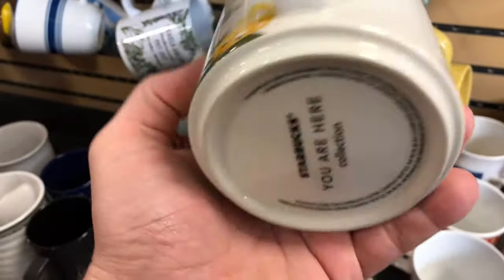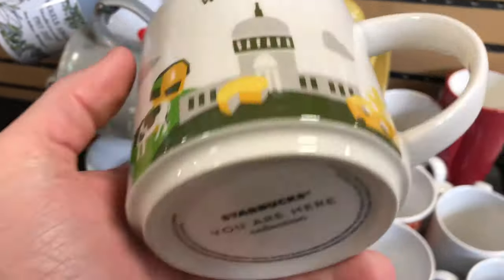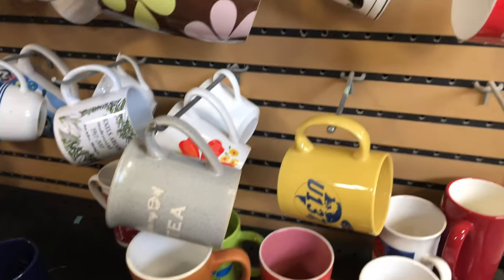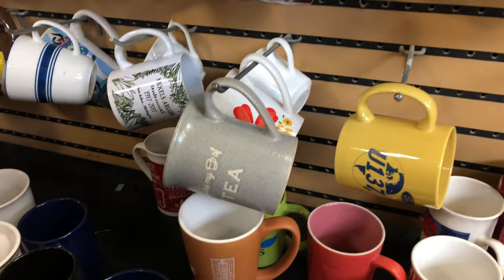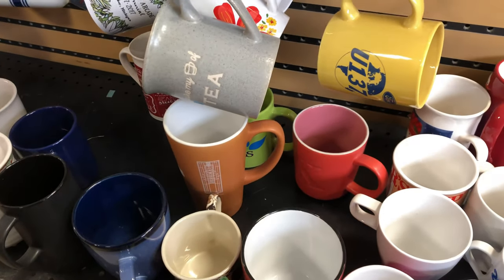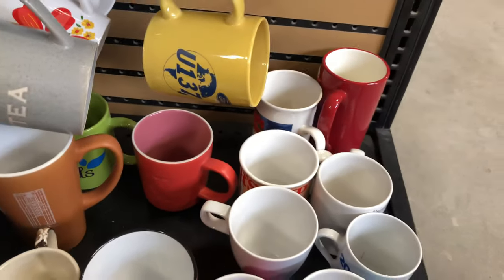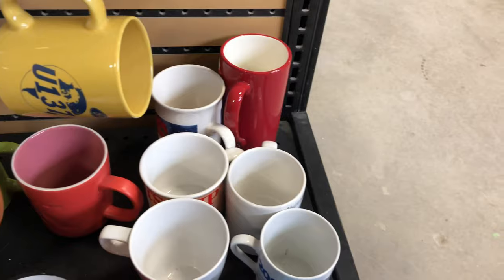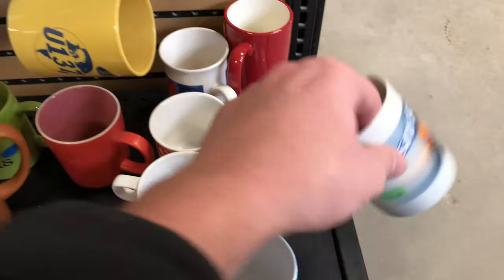Starbucks mug — not the collection of Starbucks mugs I'm usually looking for, which is the international cities. This one is Wisconsin, obviously a state, and I put it back on the shelf because I didn't realize it was four for two dollars. These mugs were only 50 cents a piece for the large part — not all of them but the newer ones. I think they're having too much stock so they're lowering the price on mugs.